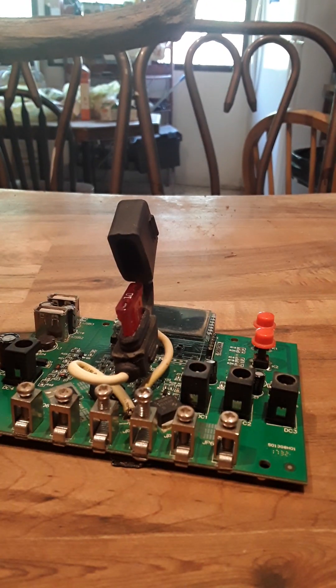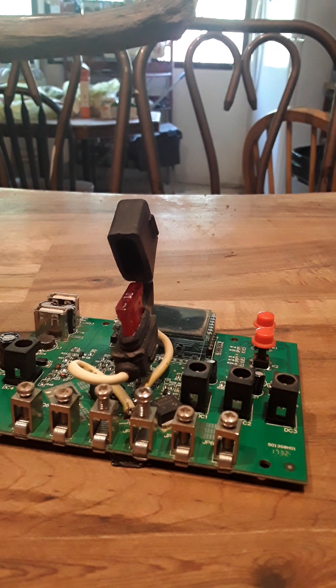Hey everybody, it's Fat Man from the Holler. I want to show you how to modify the solar charge controller on the Harbor Freight 100-watt Thunderbolt kit.